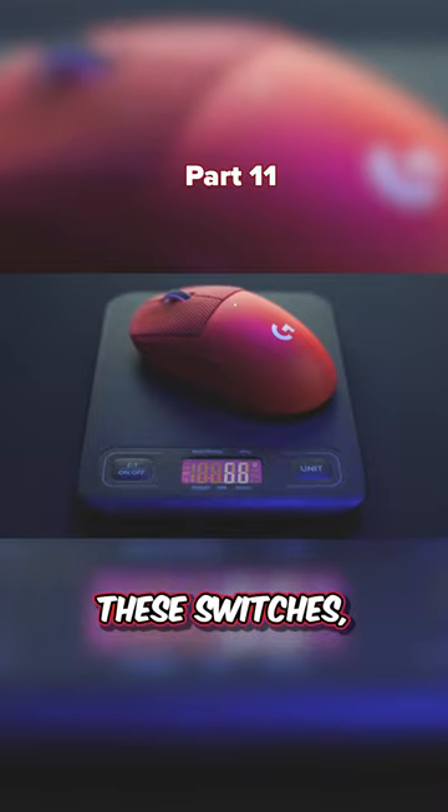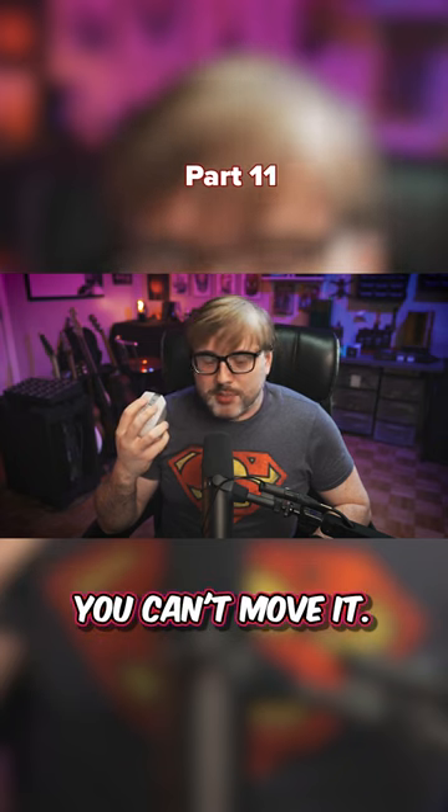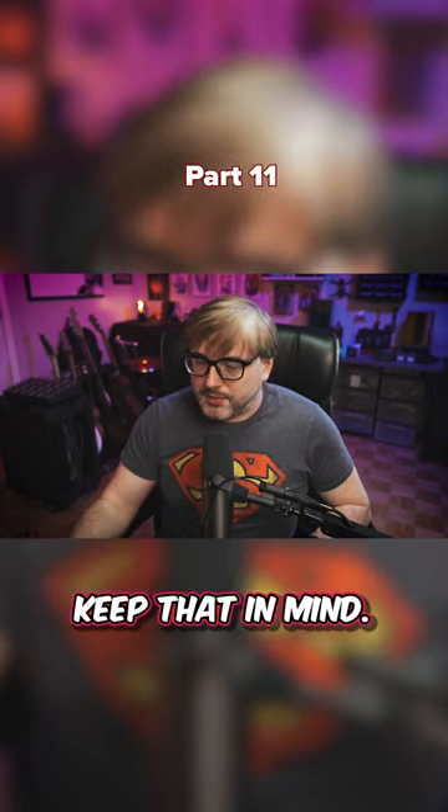Whereas with something like the Superlite, if you don't like the switches you can swap them out — put whatever you want in there. But with this mouse, you can't switch it out, you can't mod it. This is what you get. Keep that in mind.